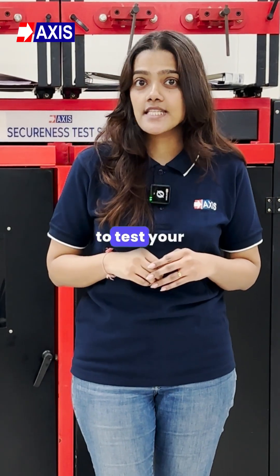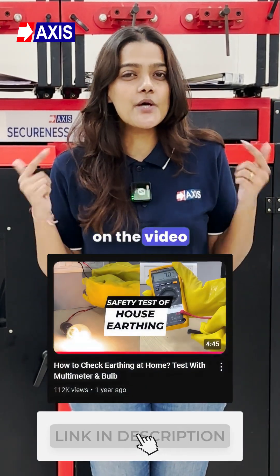To learn how to test your earthing using the bulk method, click on the video linked in the description.